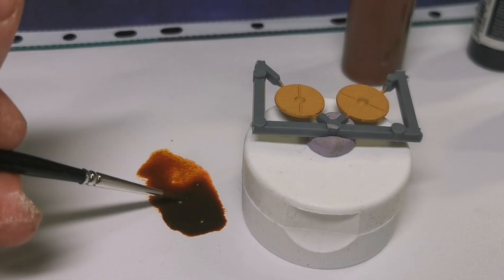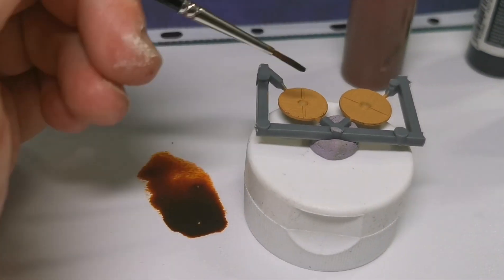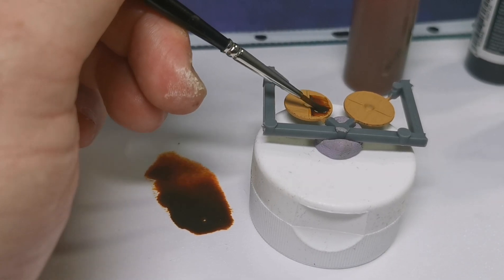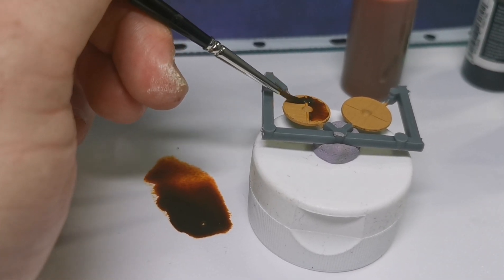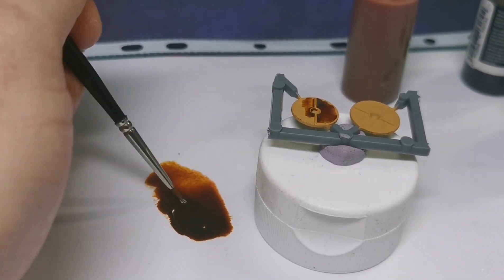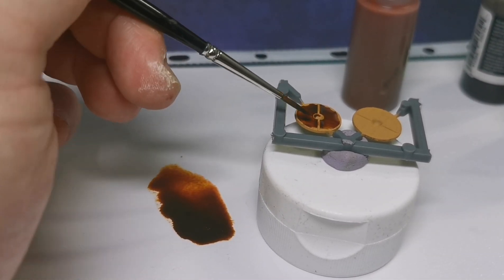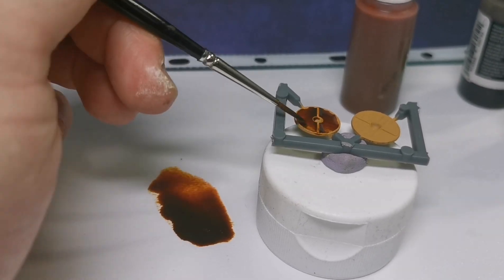Get your shields, get quite a bit of the mix on your brush, and then just flood the centre area. Let the ink sink down into the cracks and crevices — get it in there.